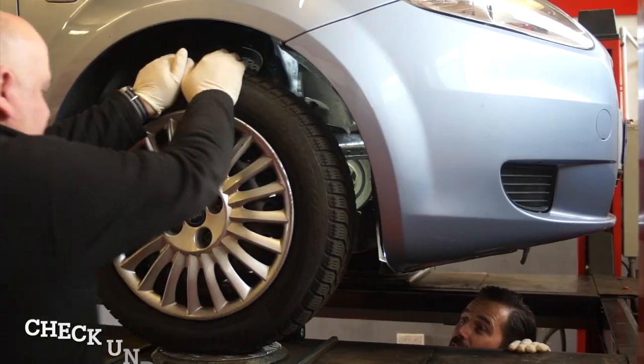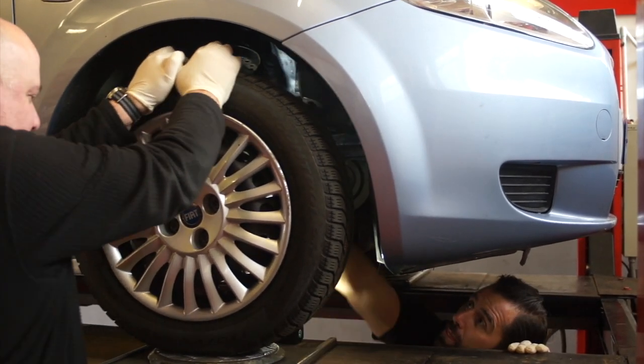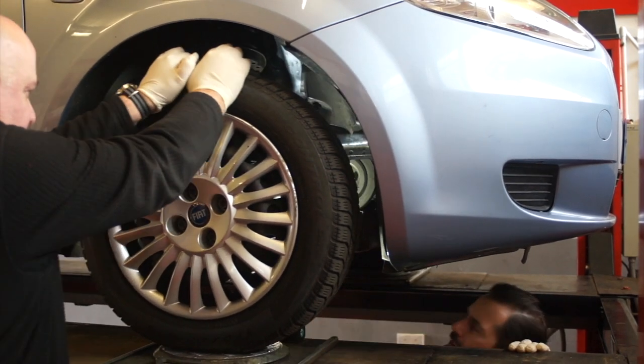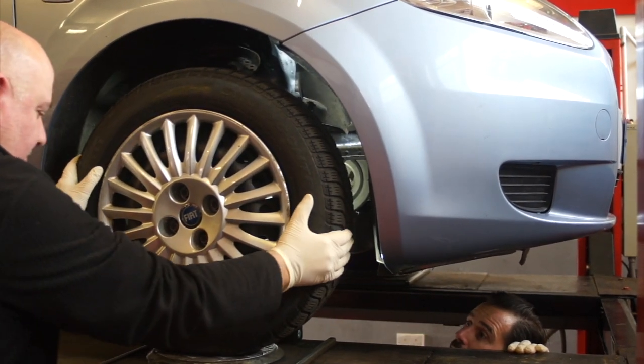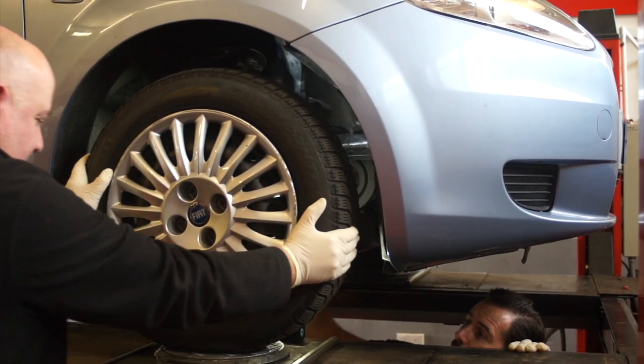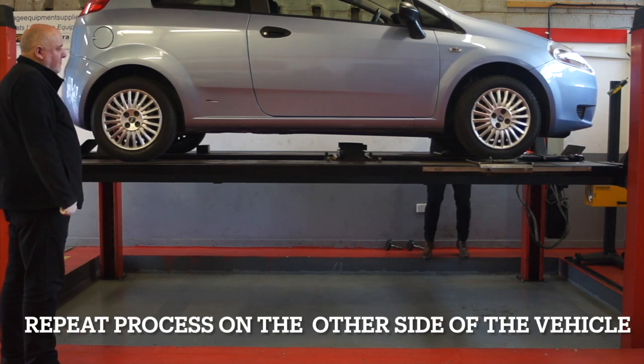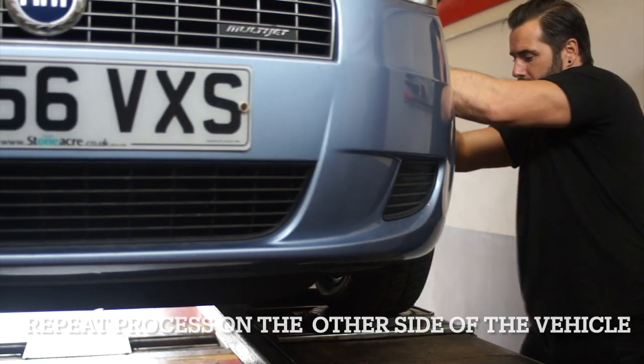You will need an assistant to pull and push the vehicle, which allows you to make visual checks underneath. Check suspension arms, ball joints and track rod ends, making sure there is no excessive movement in the suspension area. Once you've completed that process, repeat it on the other side of the vehicle.